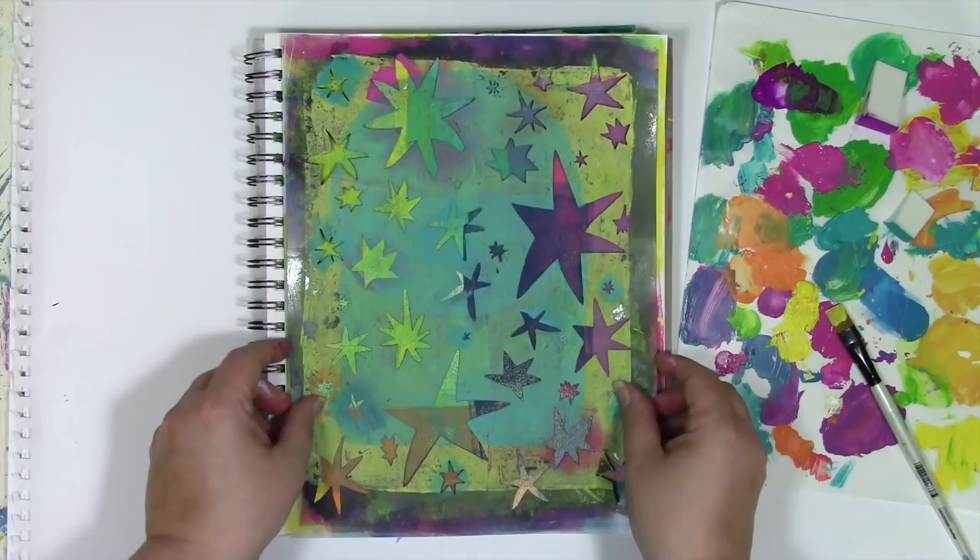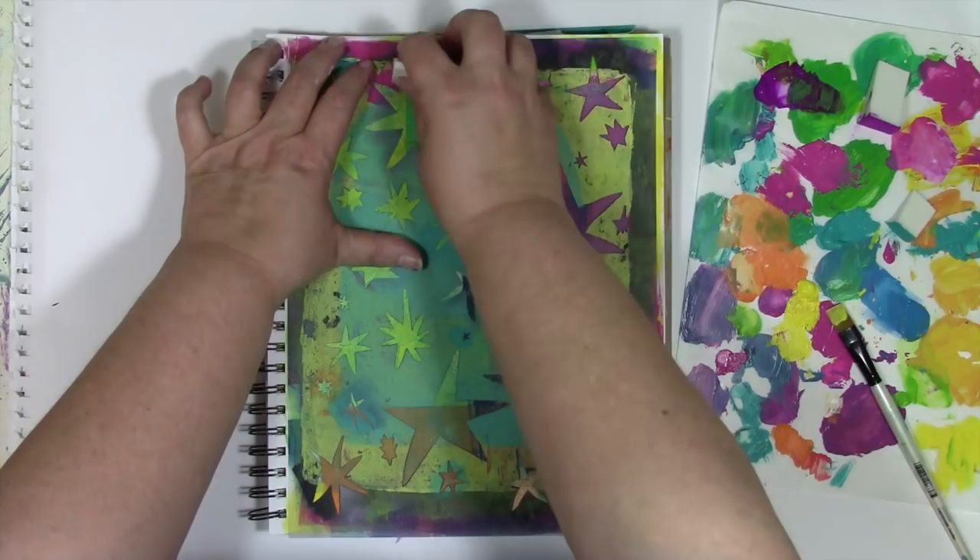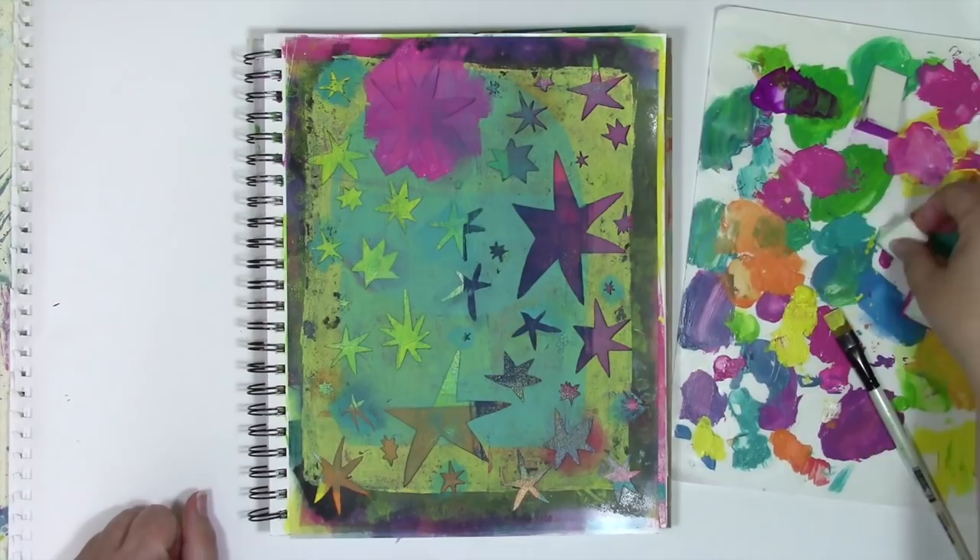I'm starting with this colorful background, which was actually made while gel printing — basically cleaning my brayer off and pressing it right into my art journal page. Now I'm just going to pop the stencil right on top of this, and then stencil a bunch of bright colors for the stars.